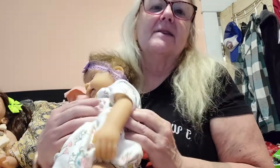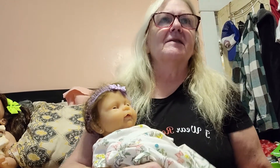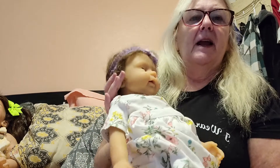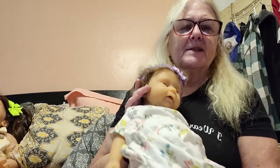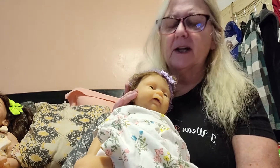Next I'm going to go with an Iveda doll. This is a Chinese silicone Iveda doll. It's made out of silicone. They're very heavy. They're not real squishy, not real flexible, but they are silicone. She's very, very heavy. They usually come bald, but this one happens to be rooted and may be touched up with paint.